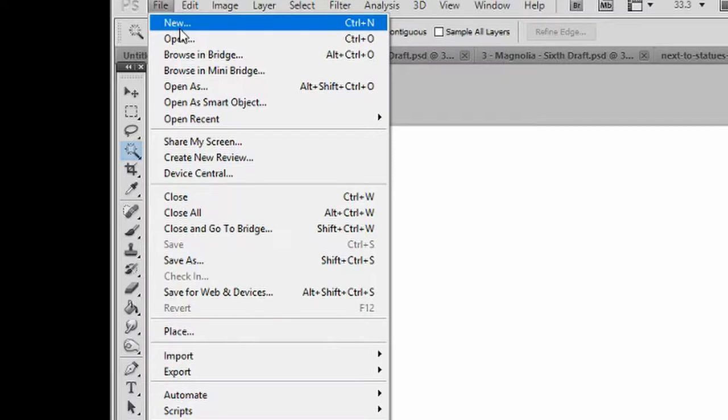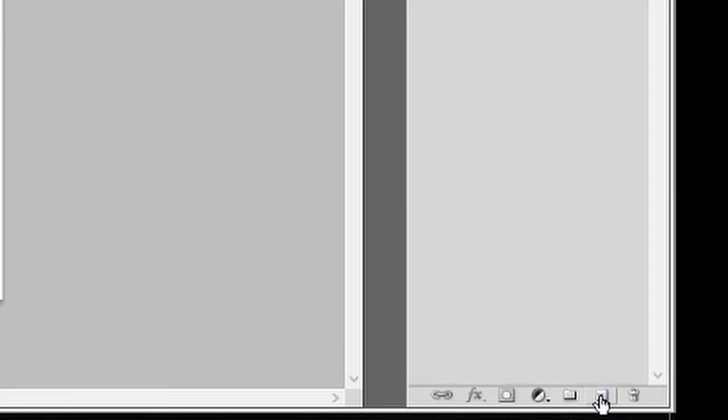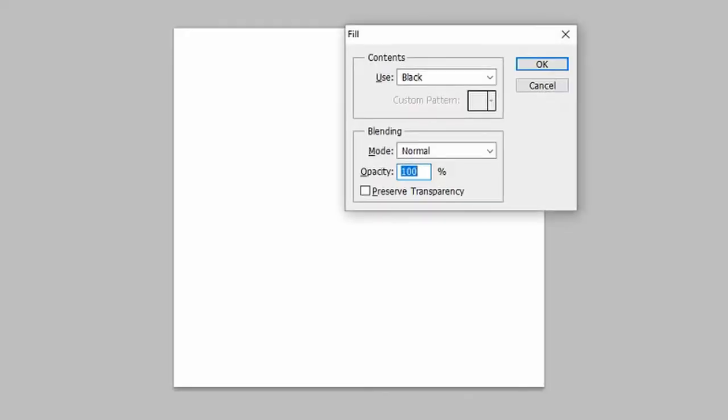Ensure that you use Command instead of Control, or Option instead of Alt if you're a Mac user. Go to File and New — your canvas width should be 1500 pixels and the height should be 1414. Click OK. Go to Create a New Layer and rename this layer 'rose'. Hold Shift and Backspace on your keyboard to fill the contents with black.